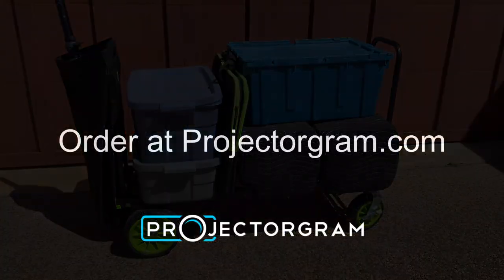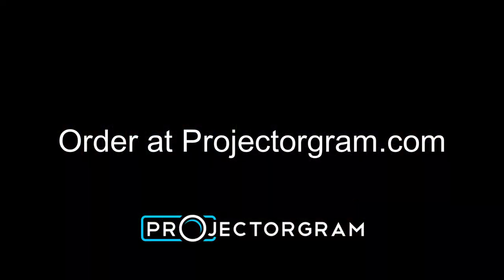Check out projectorgram.com for more info and to order today.